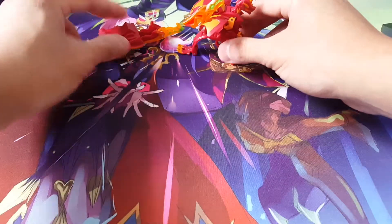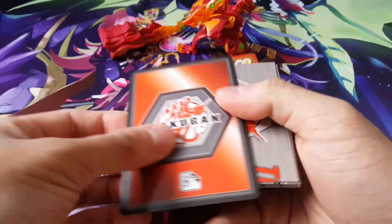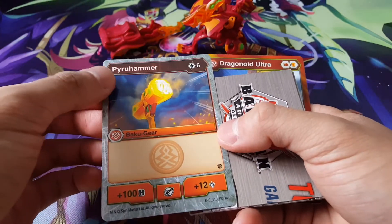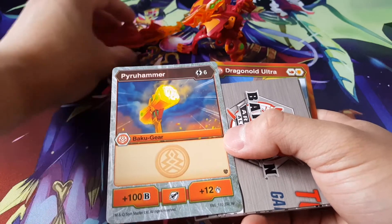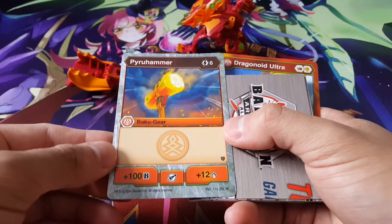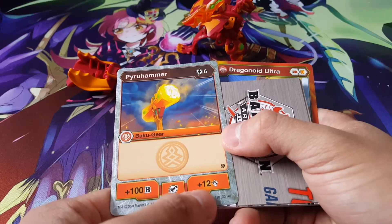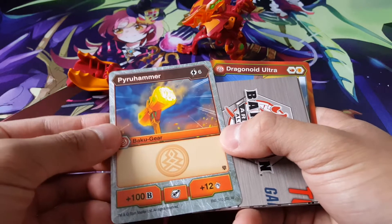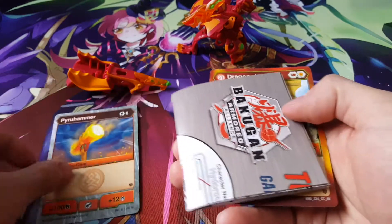Before I do that, let's take a look at all of these cards — there are definitely quite interesting things. First, we got Paru Hammer — it's our Bakugia, definitely very nice. So this is actually a hammer — wow. Over here, we also have that it gives 100B power and also 12 damage — wow, that's amazing! But 6 energy — wow, that's quite costly.